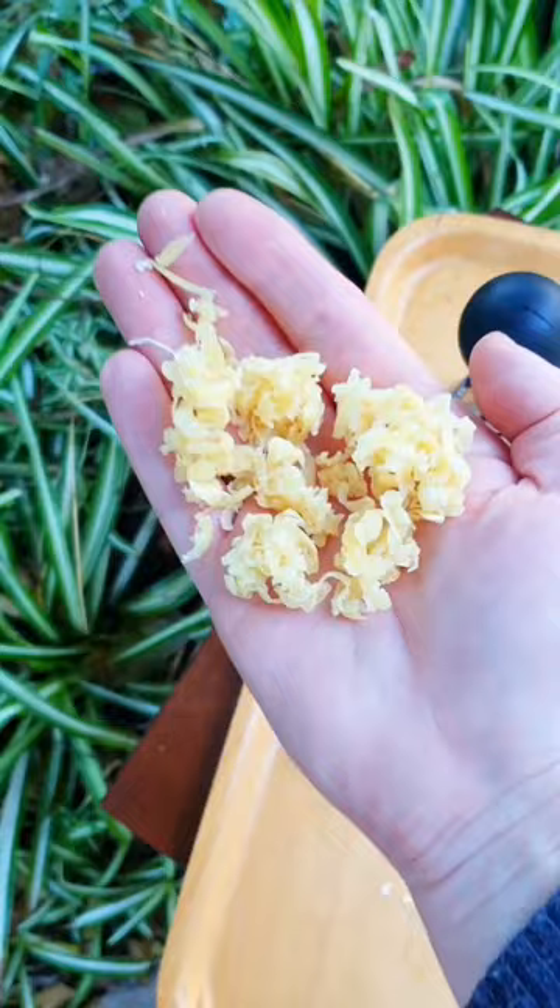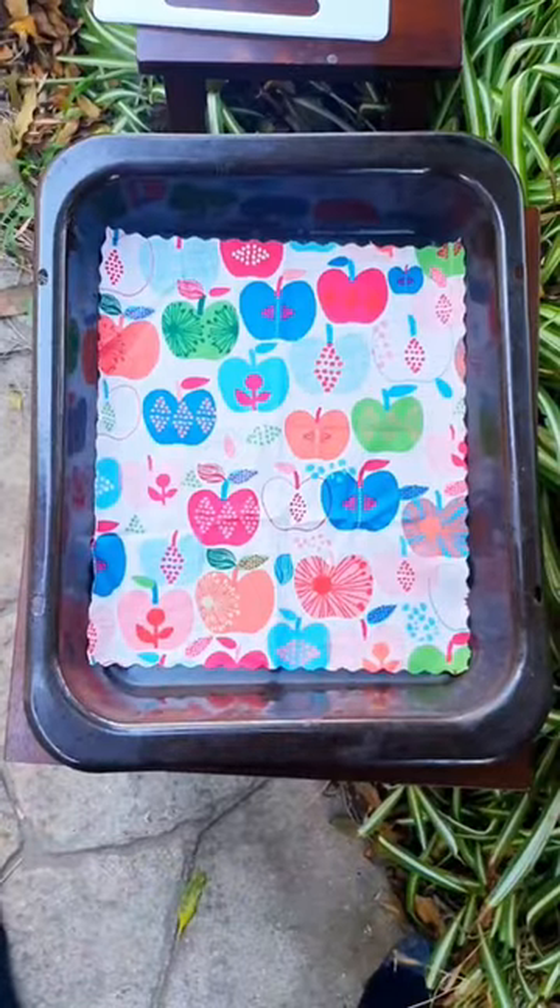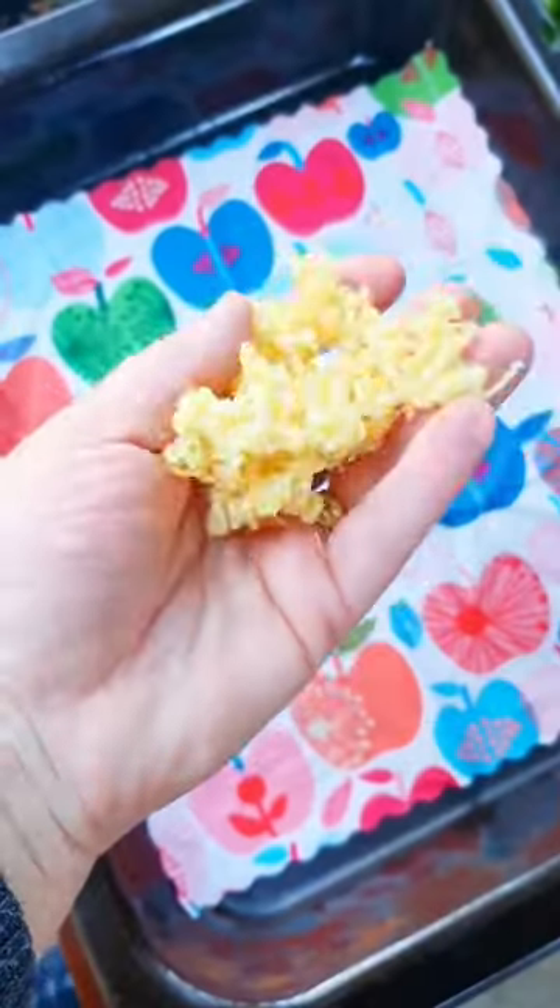Next, grate them. They look very similar to cheese but much stickier. Put your cloth on a baking tray and with these grated pieces place them over the top.